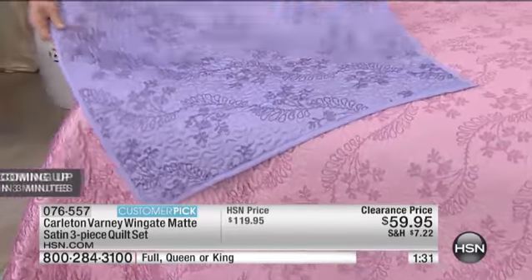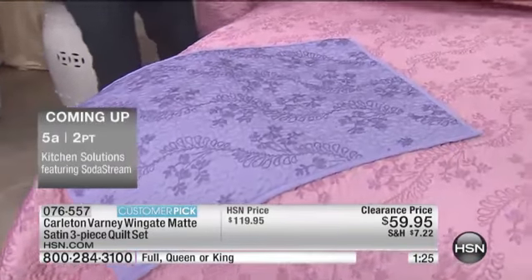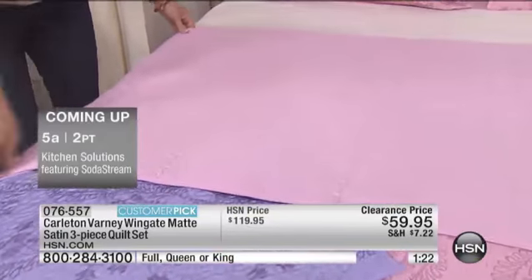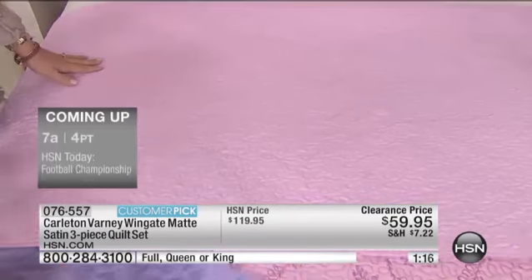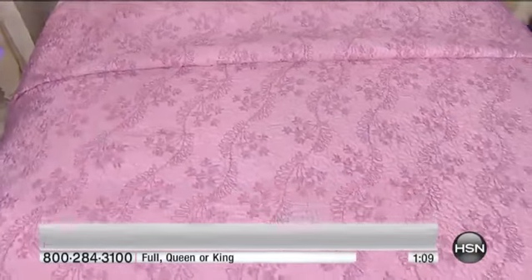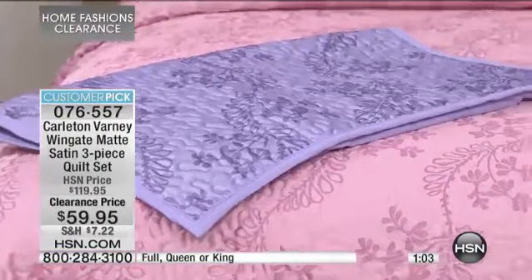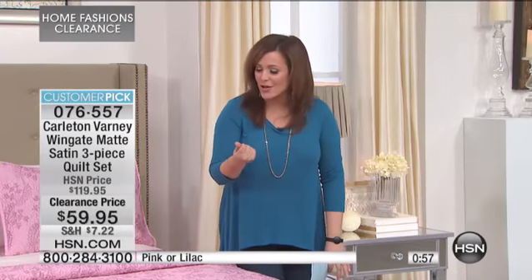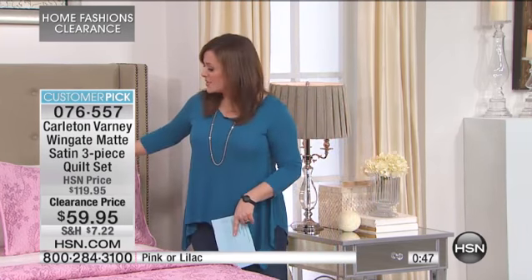Just really nicely done — very soft and very versatile. Remember, you can reverse it to a solid as well, so if you want to change it up or fold it down to break up the print, you can do that. These are colors that even though they're cheerful bright pops of color, they're very workable because they're going to work with the sheets you have at home — ivory sheets, or chocolate sheets, or gray and platinum sheets would look beautiful with the lilac.